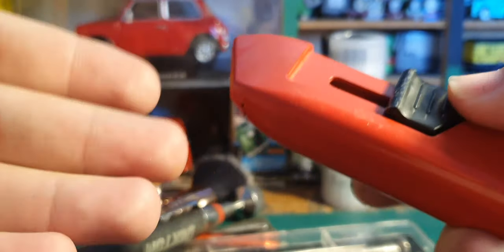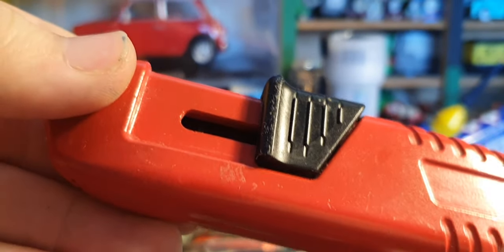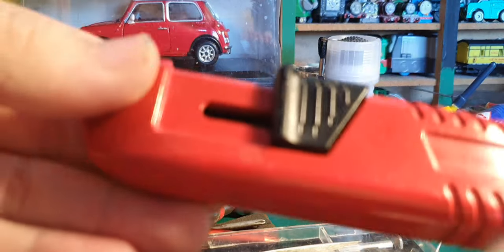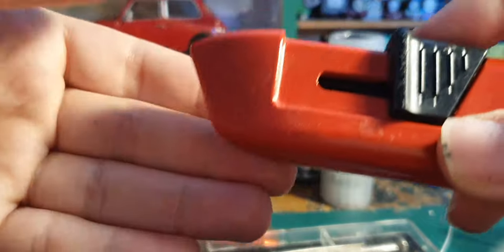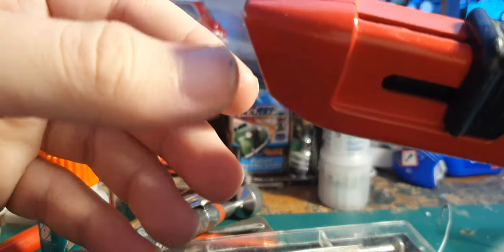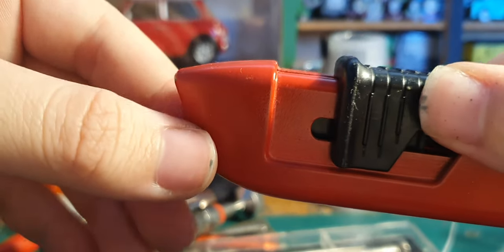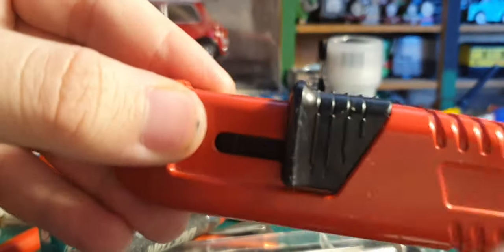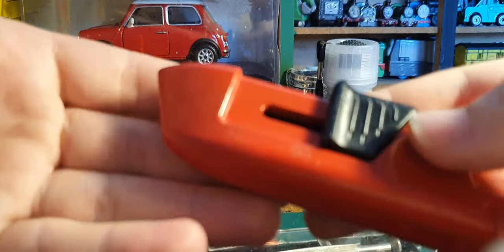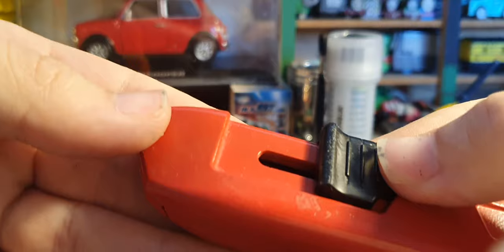Going back to the craft blade - if you've got Lima engines, they usually have bits of sprue on the gears, lodged in between the teeth or making a tooth too long. Using the craft blade to cut off those bits of sprue can make the gears run much better. I had a Lima Deltic that had such a seized motor because it was covered in sprue. I trimmed all those spruey bits off and it runs absolutely quiet and smooth now - it's one of my best running Lima engines.